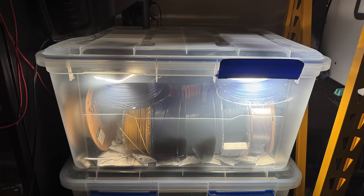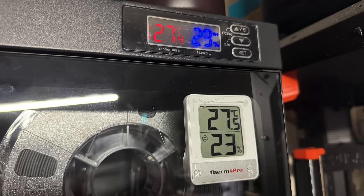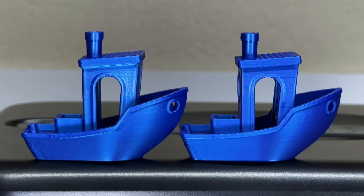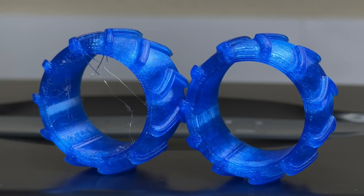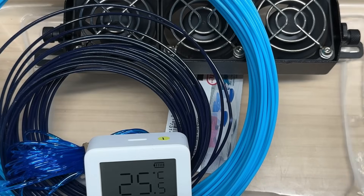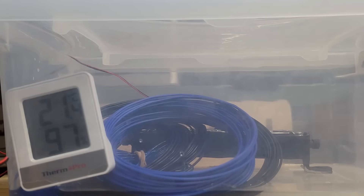So far, all of my tests have used filament in relatively good condition. As expected, the impact of drying varies — sometimes it makes no difference, sometimes a small difference, and sometimes a significant difference, depending on the type of filament. But what if you live in a region with extremely high humidity? To simulate this, I used a sealed container with a bowl of water and a fan to circulate the moisture, and left it for a week to allow the filament to absorb moisture.